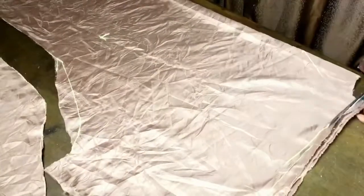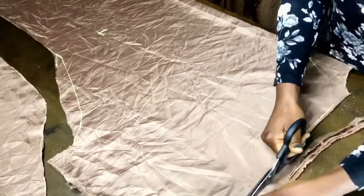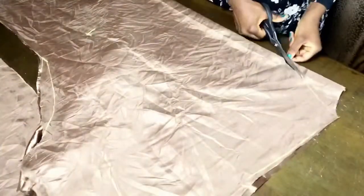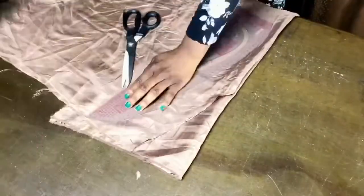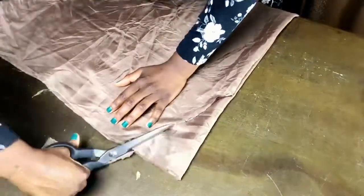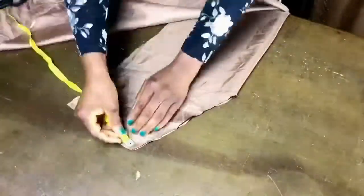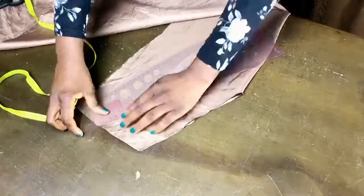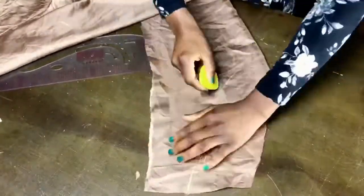Now it's time to cut. Cut the back neckline first, put that aside, and then go ahead to lower the front neckline. After cutting, it's time to cut the facing for the front and the back — just use the neckline of both pieces to cut the facing for them.